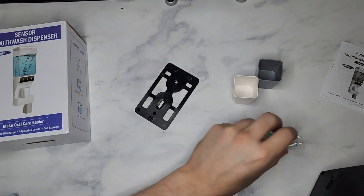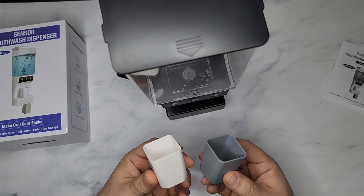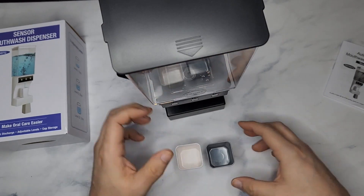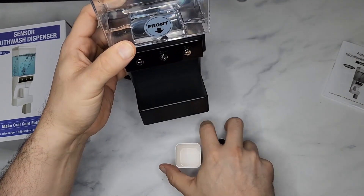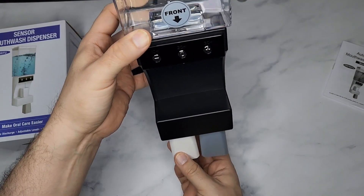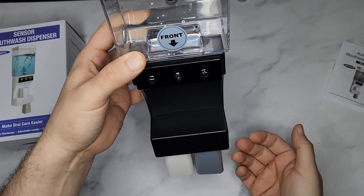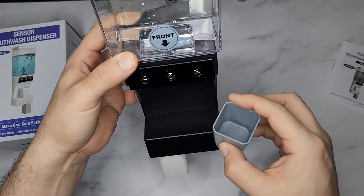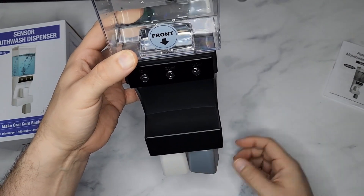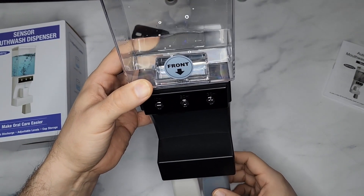It comes with the actual screws, and it comes with these really cool little cups. The great thing about these cups is that when you're not using them, they're magnetic and they just stay right underneath the base. While this is hanging, you don't have to worry about the cup — after you use it, you wash it and then just boom, it's magnetic. That is awesome — I haven't seen any dispenser do that.